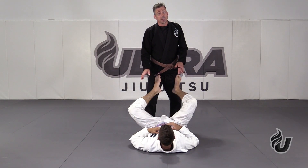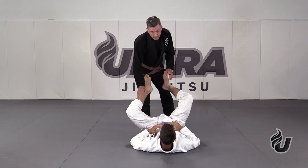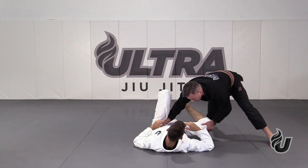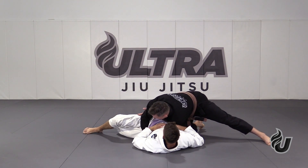This drill is called the fake x-pass to the leg drag. I'm going to demo the x-pass first. In the x-pass, I'm coming over to this side. Partner expects me to push that leg out of the way, finishing the x-pass.